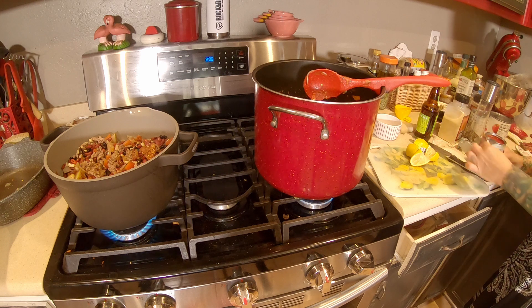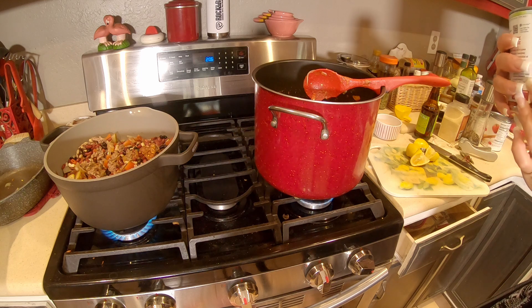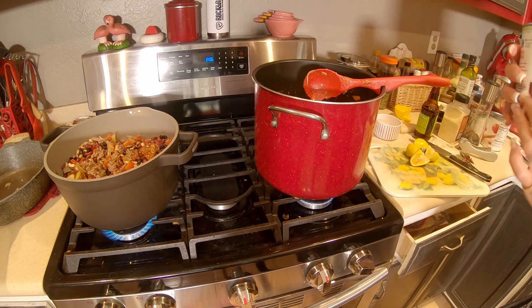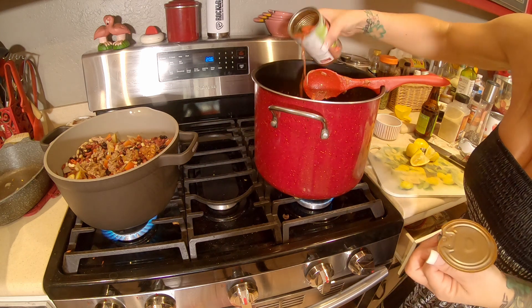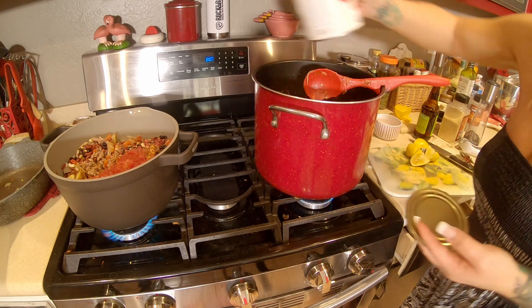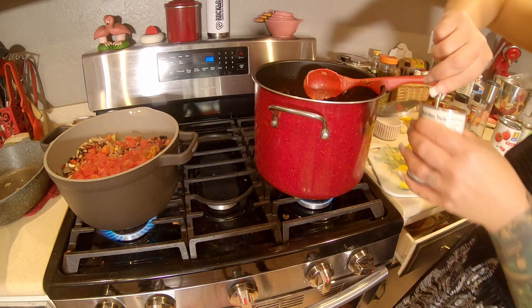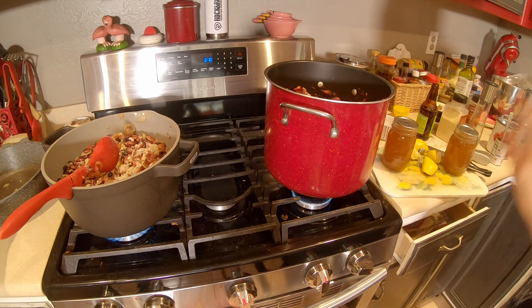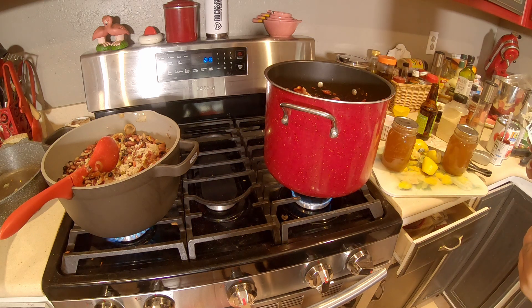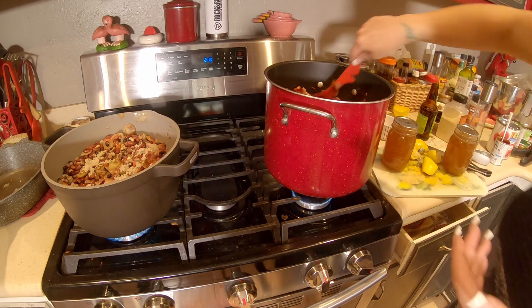I usually like to use fresh tomatoes, but this time of year it wasn't really an option at the store, so I'm using some Italian style crushed tomatoes and some regular diced tomatoes. I'm also going to add some tomato paste. I also like to add a packet of fajita seasoning — it adds a really nice smoky flavor, and because of the cornstarch that's in it, it also acts as a thickening agent for your chili.